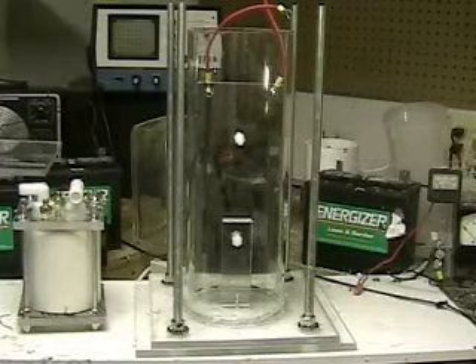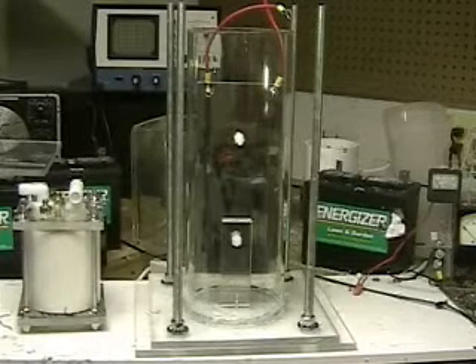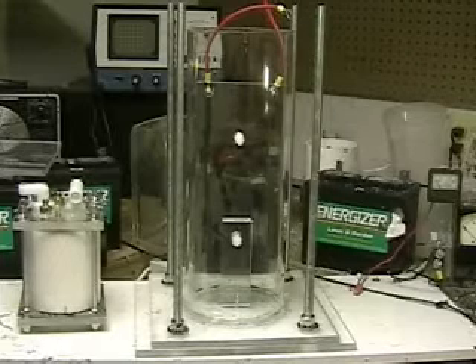This is the hydrogen tap. What we're looking at here is the pulse test unit. It's got two plates in it, about six inches wide by twelve inches.